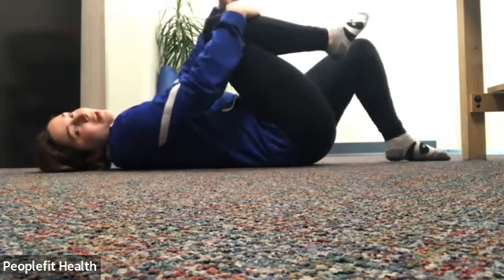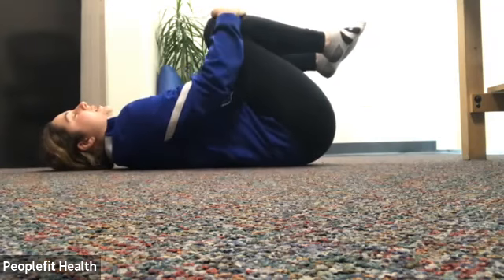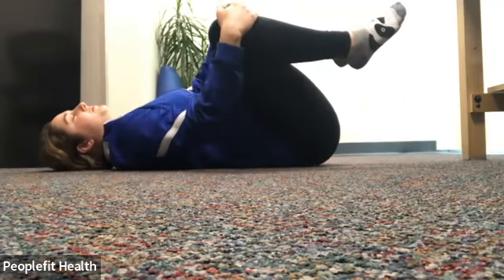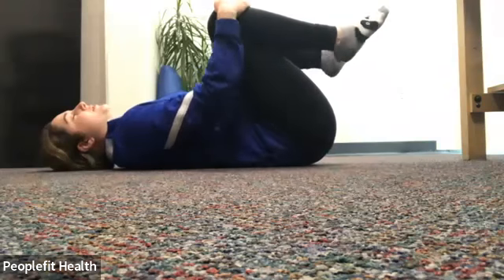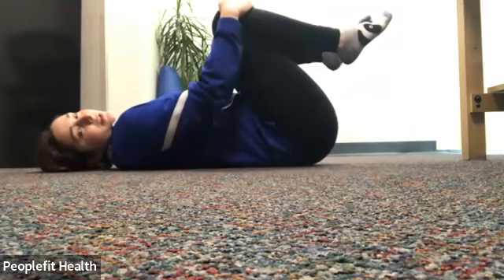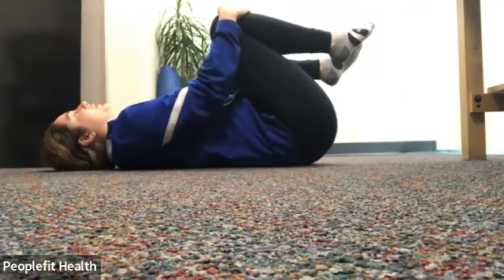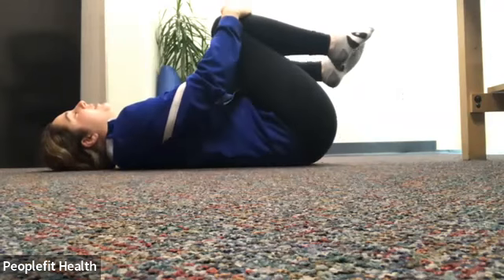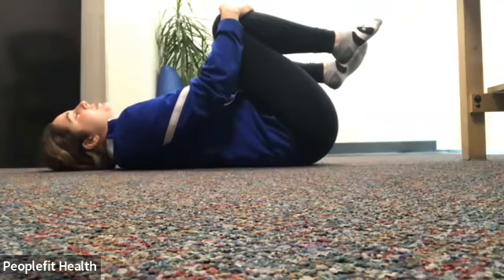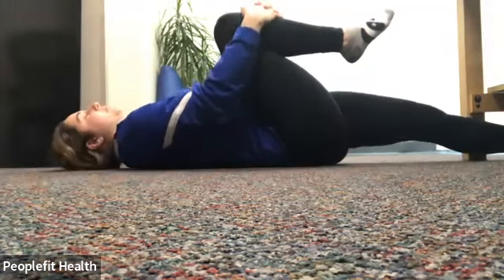We're going to grab both of our knees and pull them in towards our chest. You can optionally do a little rocking side to side. Again, trying to keep that lower back flat against the ground. Keep breathing — a little rocking from side to side if that feels okay. Now that we're on the ground, feel free to close your eyes if it feels more relaxing. A few more seconds here, then we're going to let one leg go forward, straighten it out in front of you, and pull that other knee in towards your chest. Keep breathing — in through the nose and out through the mouth.